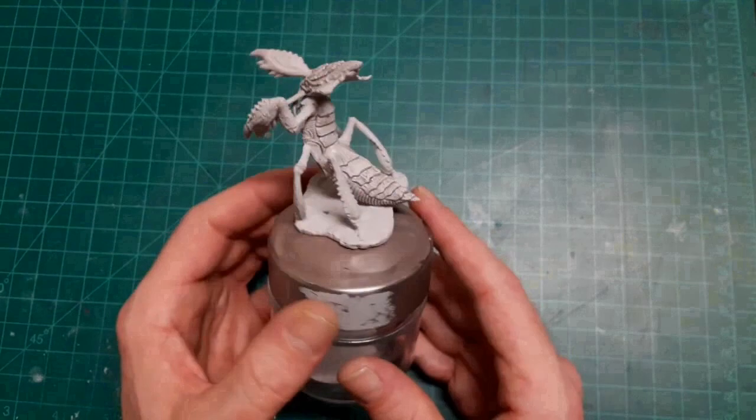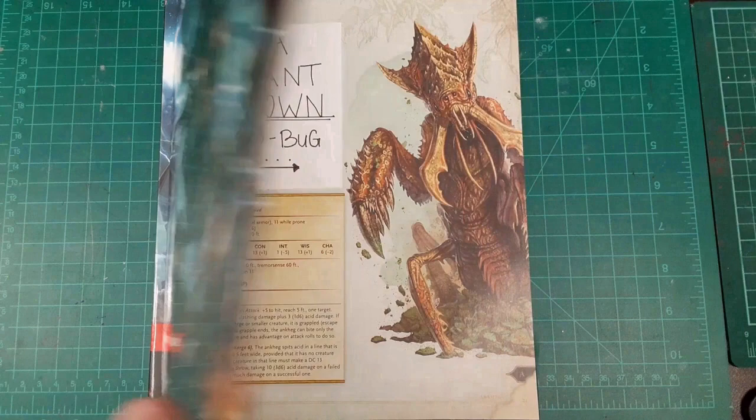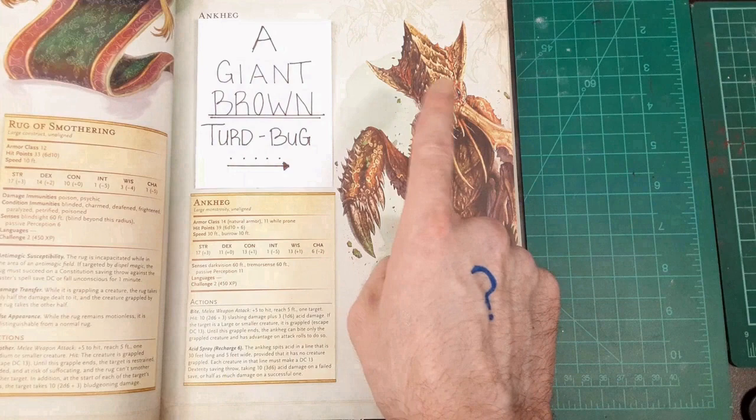To me, it looks like a praying mantis. Let's check the book. A giant brown turd bug. Yeah, we can do better than that, guys.